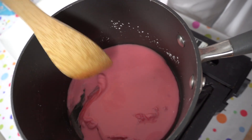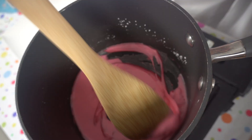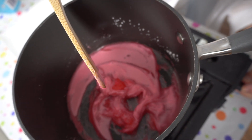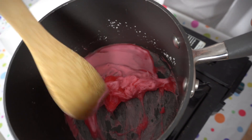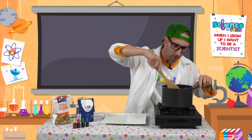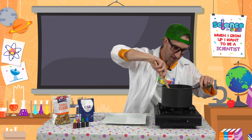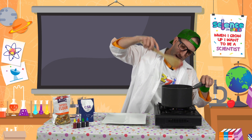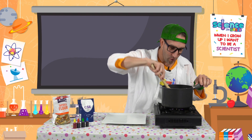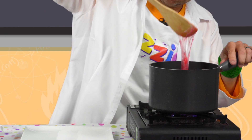Mix it around until the mixture starts to get thick — see how it's getting thick in there? Then turn the heat down to low so it doesn't burn. Keep mixing carefully until the slime gets all gooey. We're stirring on low heat until it becomes transparent, which means it's a little bit see-through. You can see it's becoming transparent — that means we're nearly there. Only a couple of minutes!